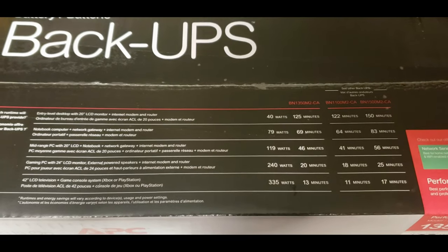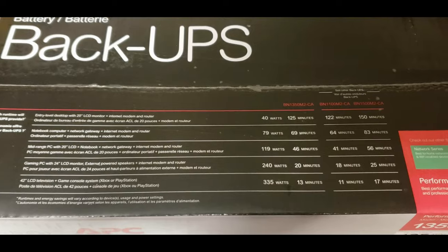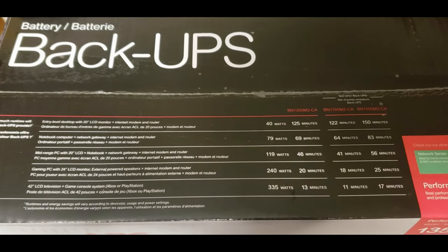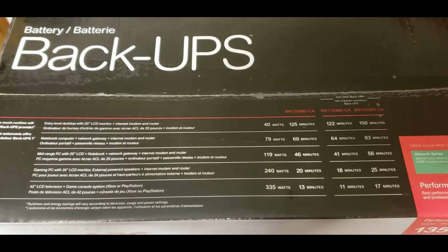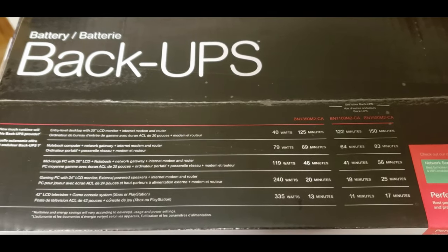The item we are testing I'll be running at approximately 150 watts, so I am estimating we will get about 30 minutes. Let's see if that is correct.